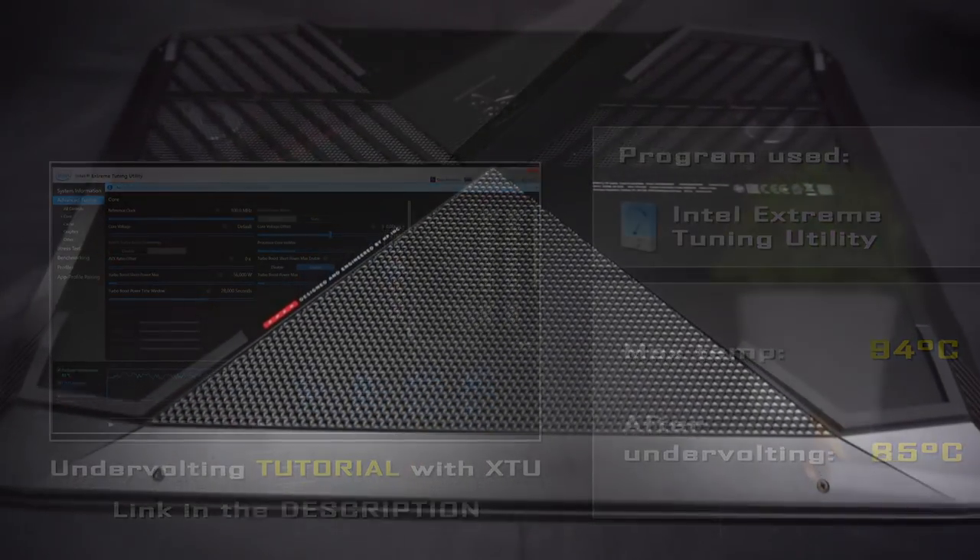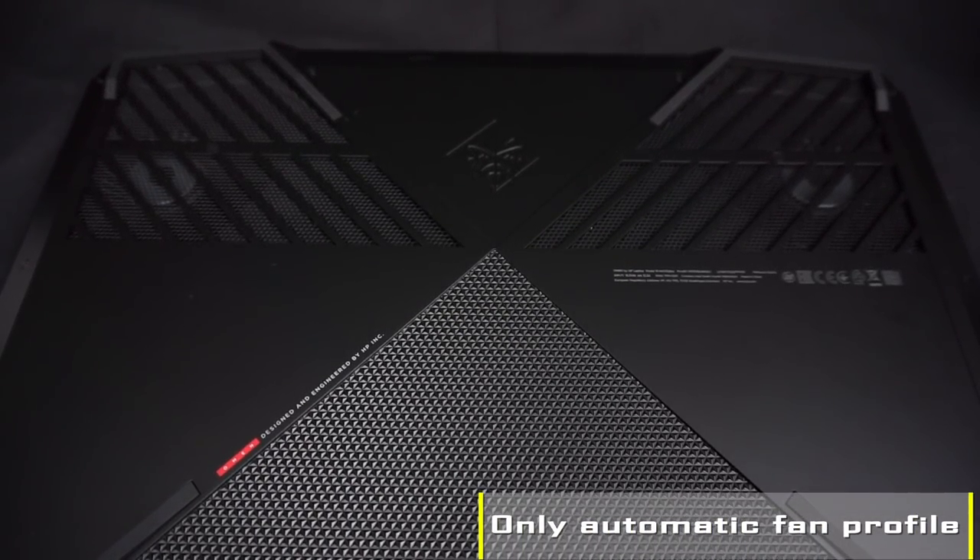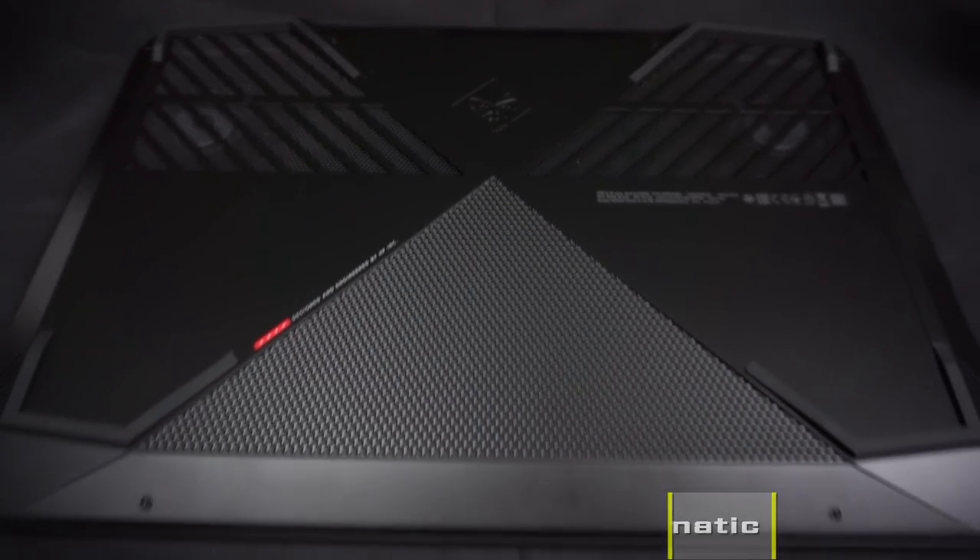I wonder why manufacturers can't sell us undervolted laptops when it's nothing but a win-win. The fans in the Omen run only in automatic mode, so we have no control over their speed, and the noise is a little bit louder than in other gaming laptops.